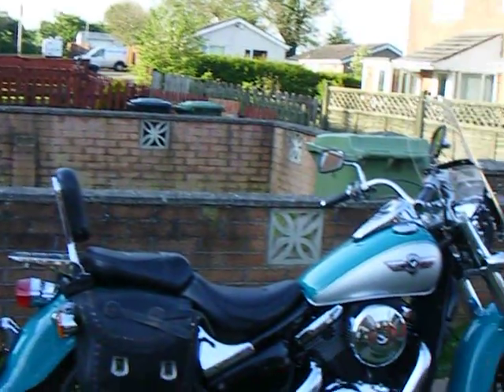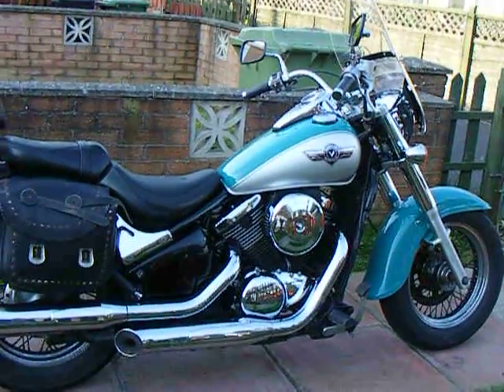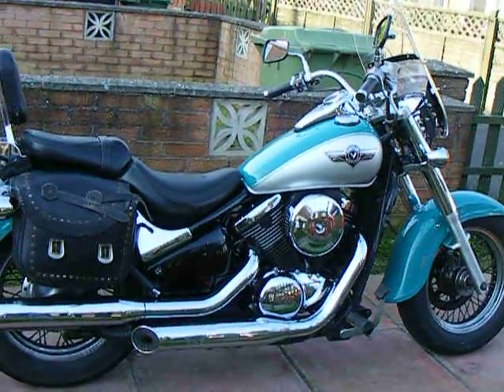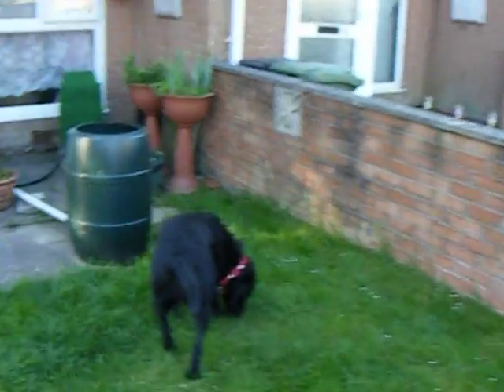Well, here we are, a lovely day in May. Here's my Kawasaki. But today we want to have a look at the laminar flow in action.